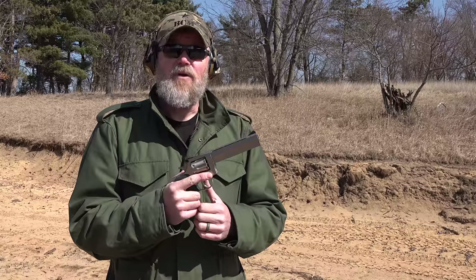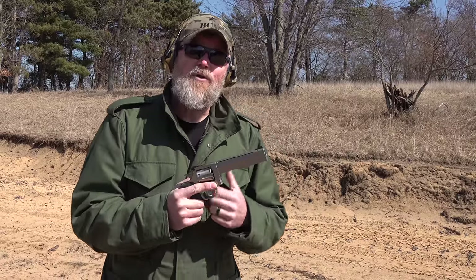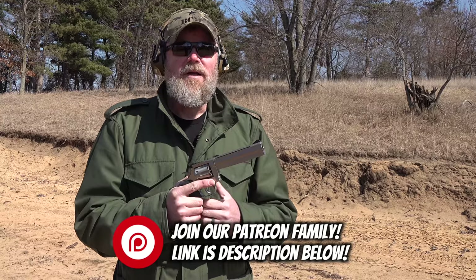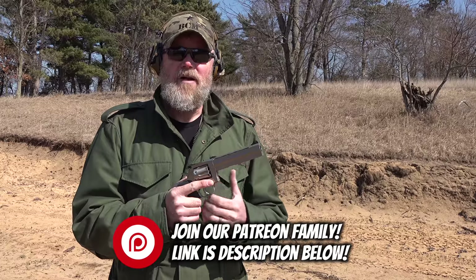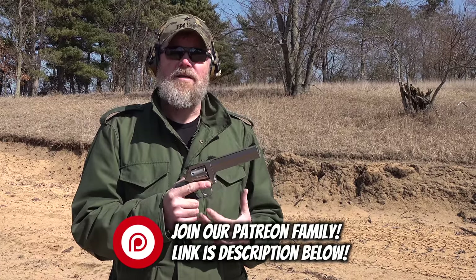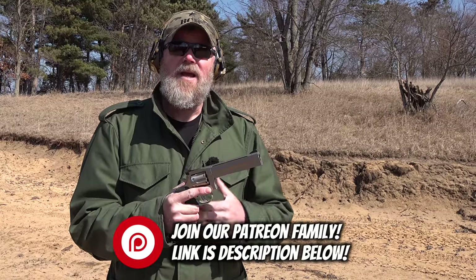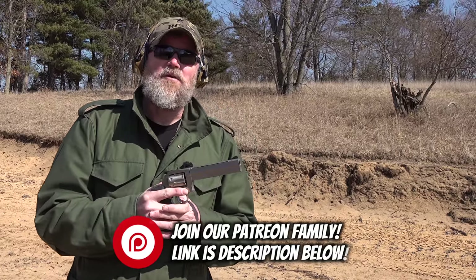It's being sold by Nighthawk - a famous name mostly for 1911s - and that's what we want to talk about today. But before we get started, if you enjoy the content we produce here at the Military Arms Channel, please take a moment to join our Patreon family. There's a link in the video description below. If you join, you'll get early access to videos like this one, direct access to me, and some other perks as well.